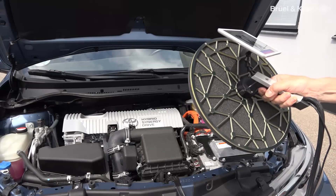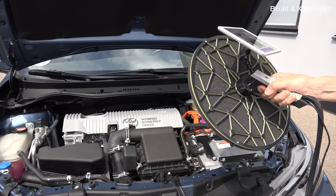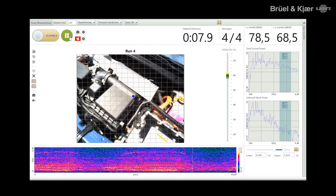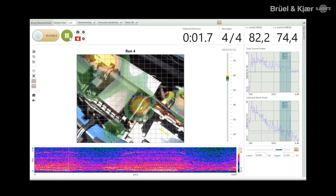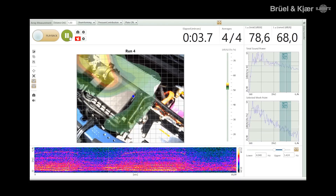One can also use an iPad — you can mount an iPad just behind the array on the handle, and then you can see directly what you're looking at with the array. You can start, stop, and record a measurement, and when you're sweeping the array back and forth looking for sound sources, you can see precisely what you're aiming for.